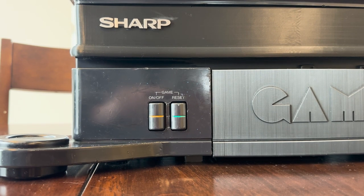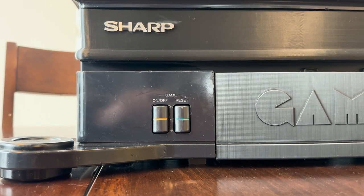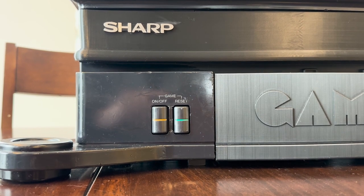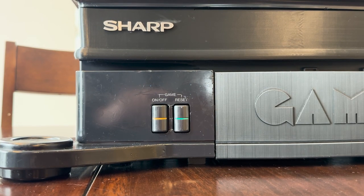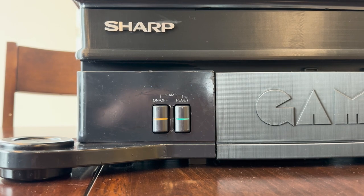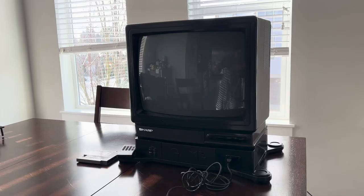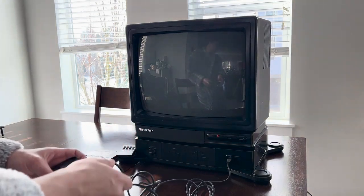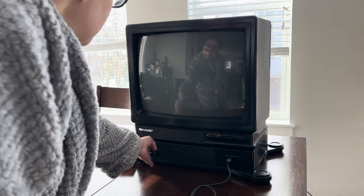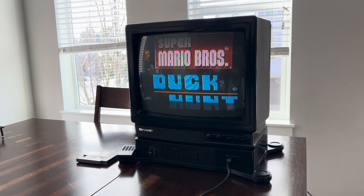For anyone wondering what product I used to weld the plastic together — it's called Plastruct Plastic Weld, found on Amazon. It's kind of like acetone in that it melts the plastic, but it doesn't leave a cloudy white residue that pure acetone usually does to plastics like ABS and PLA. Now that our work is finished, let's enjoy the fruits of our labor and play some games.